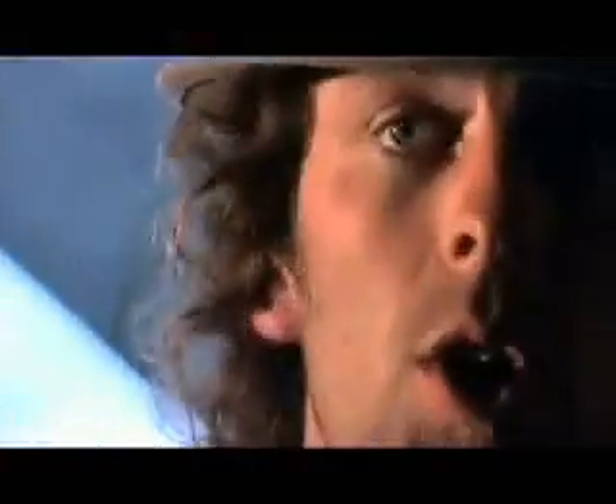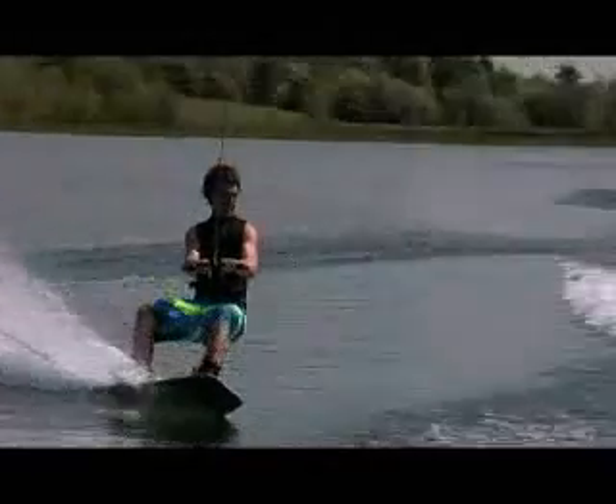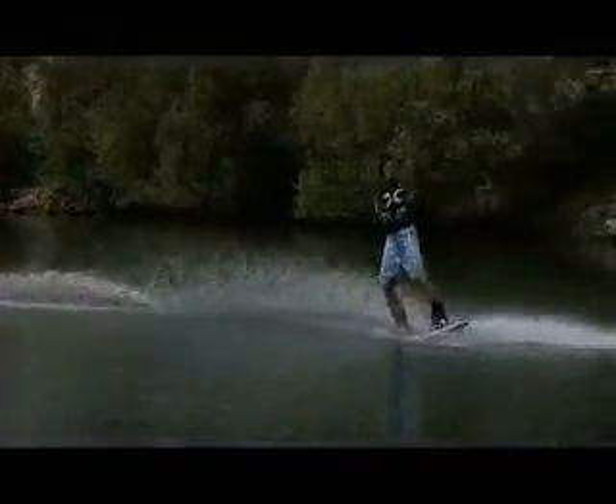At this point you should be holding your edge solidly. Your chest should be up, your back straight, your weight even, and your knees nice and bent. All you need to do once you get to the wake is make sure that you hold all of that good position you've already got. Don't move a muscle. Resist with your legs, resist with your body, and make sure that that board stays on edge from bottom to top of the wake.